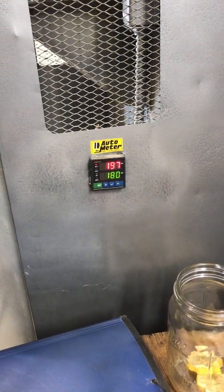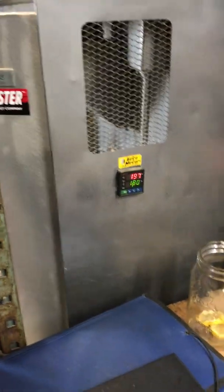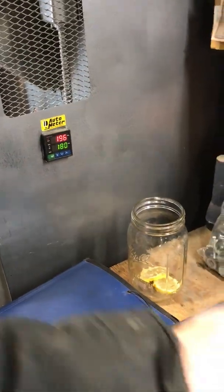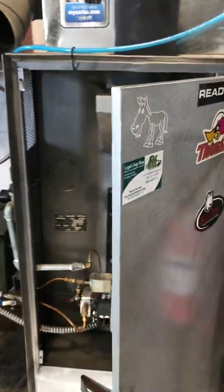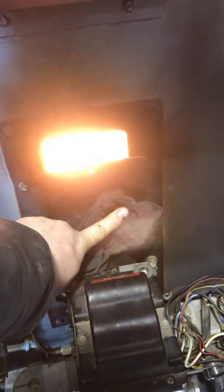The set point is 180 degrees, but she's reading 190, 197 degrees because it's actually so hot in that firebox right now that it doesn't even need the element. It's a very cold day today, so that's why we're running the fire kind of hot. Watch the flame — we've got quite a bit of flame going on today.